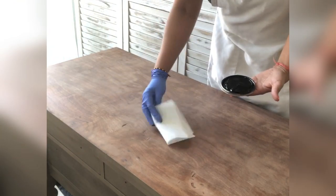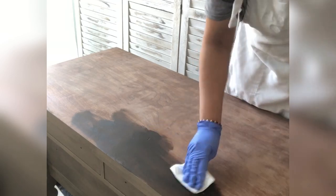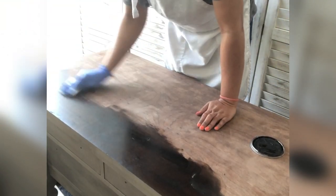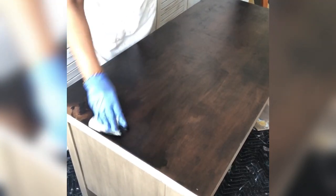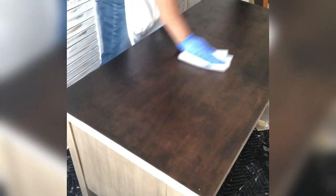Now comes the staining. I'm using Dixie Belle gel stain — I like gel stains because they're easier to work with. You can apply it with an applicator pad, lint-free rag, or paper towel like I'm using. I take a tiny bit of gel stain and rub it on the surface. Once I've covered the entire wood, I take a fresh sheet of paper towel and take off the excess. You can see the excess come off on the paper towel. Then let it dry before sealing.